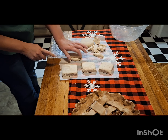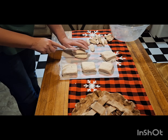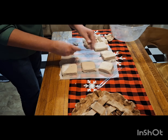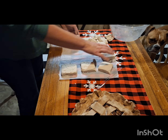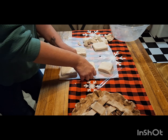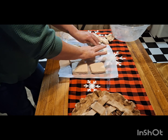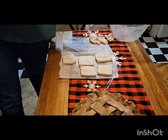I'm putting my scraps off to the side — we're going to reuse those. I'm tearing some of the scrap pieces into little bits and putting them on top of the brownies, then I flip the brownies over and really push them in to create a texture on top.